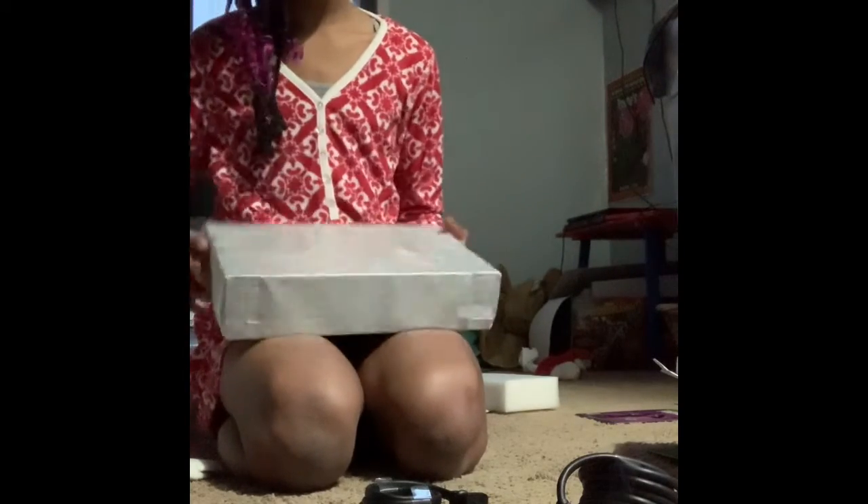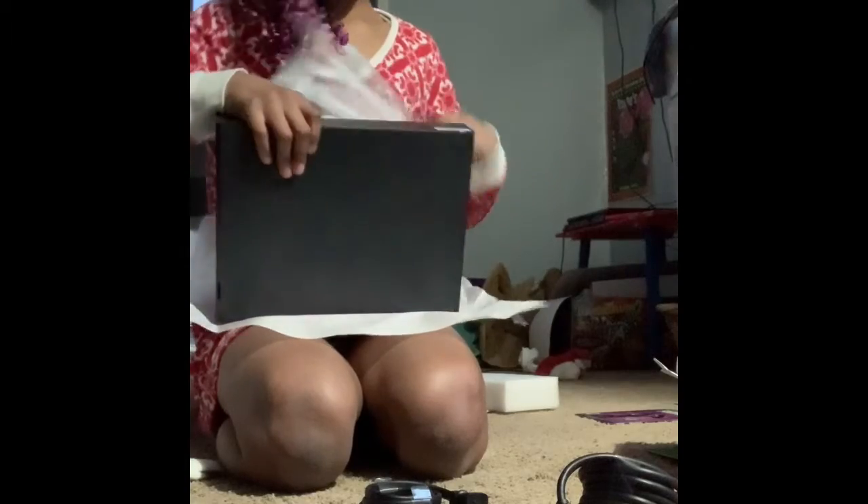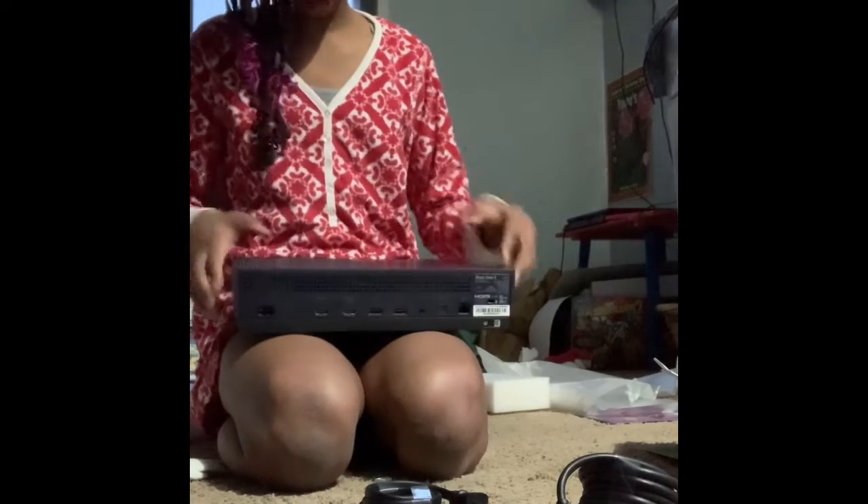I'm just going to switch it now. Oh my god, this is the console itself. It's like a very nice wrapping on it. Wow, wowza. Yo, it's like very small. It's like first it has a black color and then it changes into this really bright purple. It's like really dope. Oh look, it changes different colors.